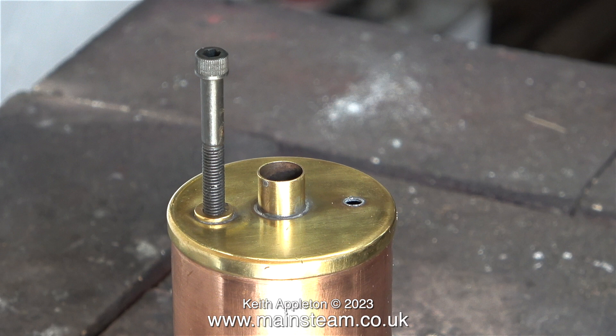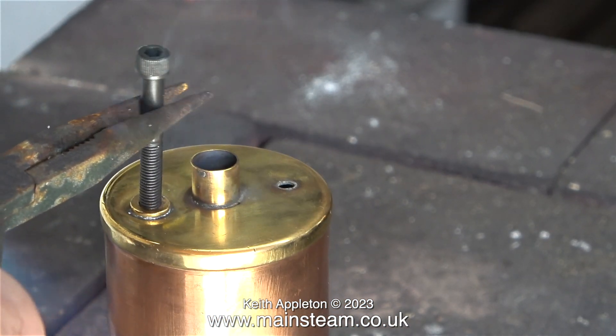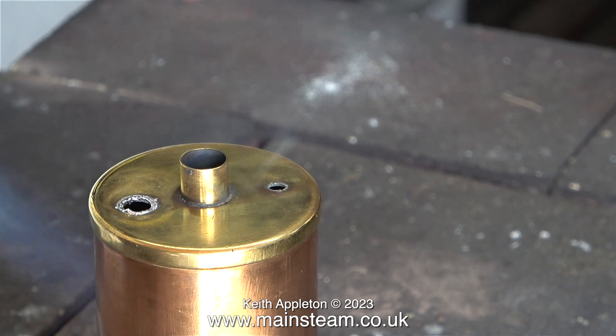The thread in the safety valve bush is 1/4 BSF, so I've screwed a 1/4 BSF Allen bolt into the hole. Now all I need to do is heat everything up, and in no time at all, the safety valve bush comes loose from the boiler.